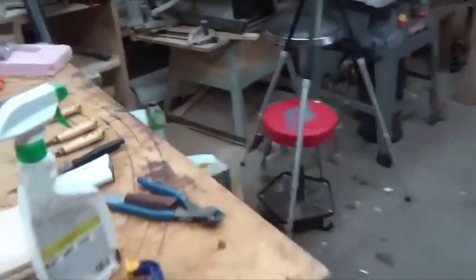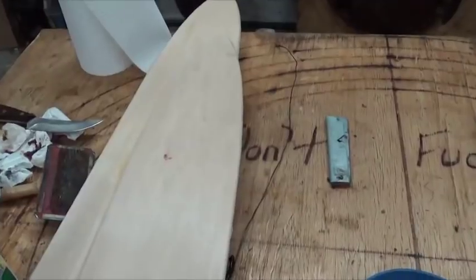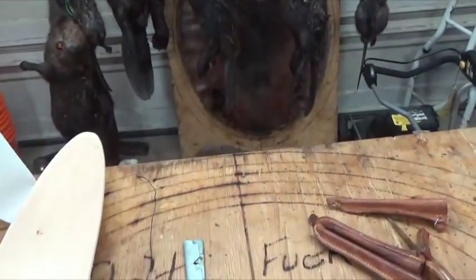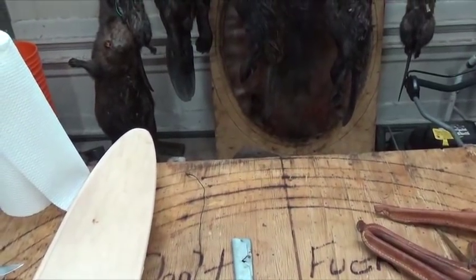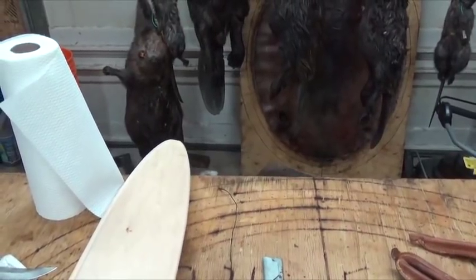Now, Smokey — you've seen him in my videos — he just uses the board. When he's stretching rats and using the wire stretcher, he scrapes on the wire stretcher. If he's using a muskrat board like this, he scrapes right on the board. So it's entirely up to you and what you feel comfortable using.